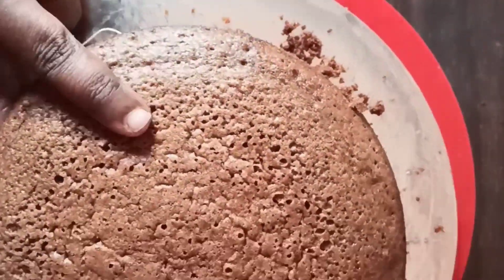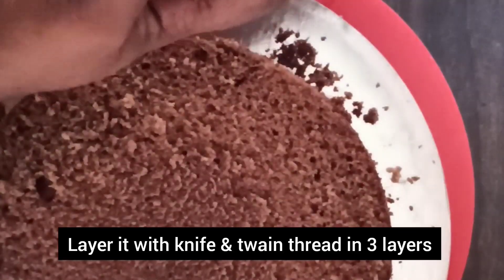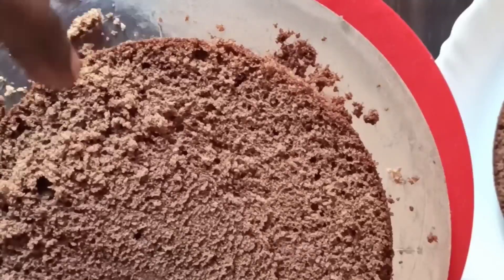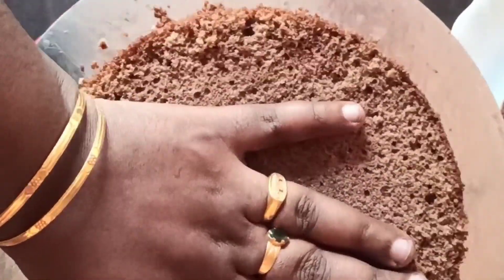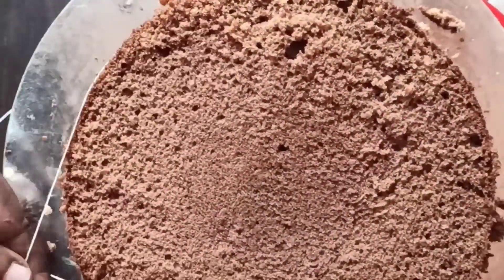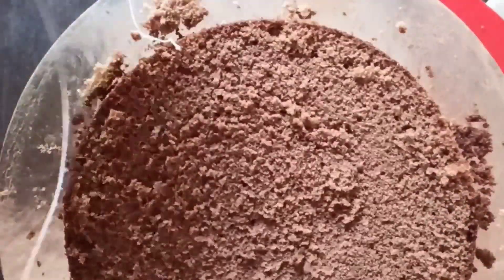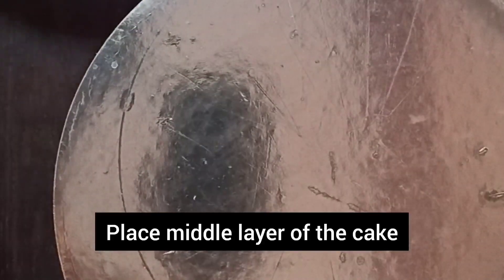I have to cut 3 layers. We will cut the board on the plate. I have to cut this and place it. I will put it on the plate. As we have to assemble it, we will put it on the middle portion. Put a layer in the middle portion.